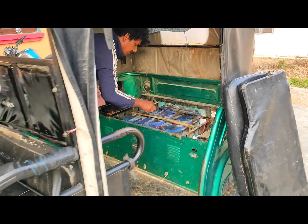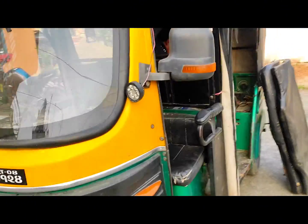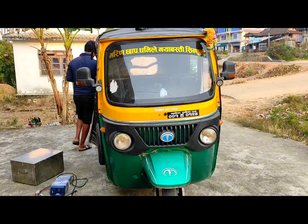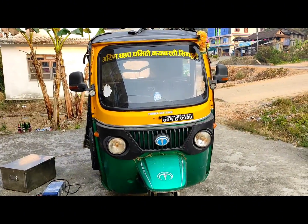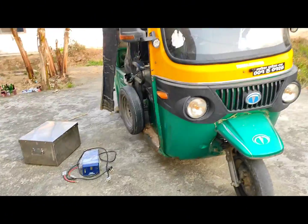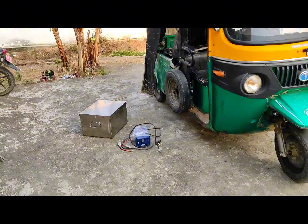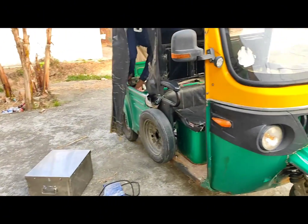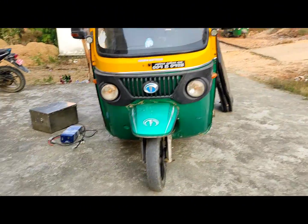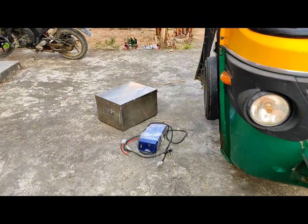We have to do this with the lithium battery and test it. Before we test it, we will be able to test it. The battery is first, and the second is the battery. So we will test it. Please visit our YouTube channel and subscribe to our channel.